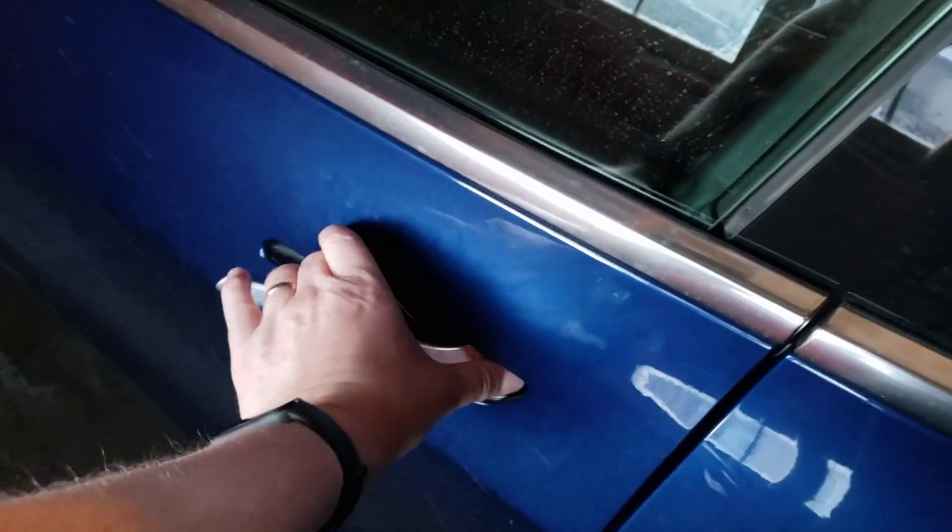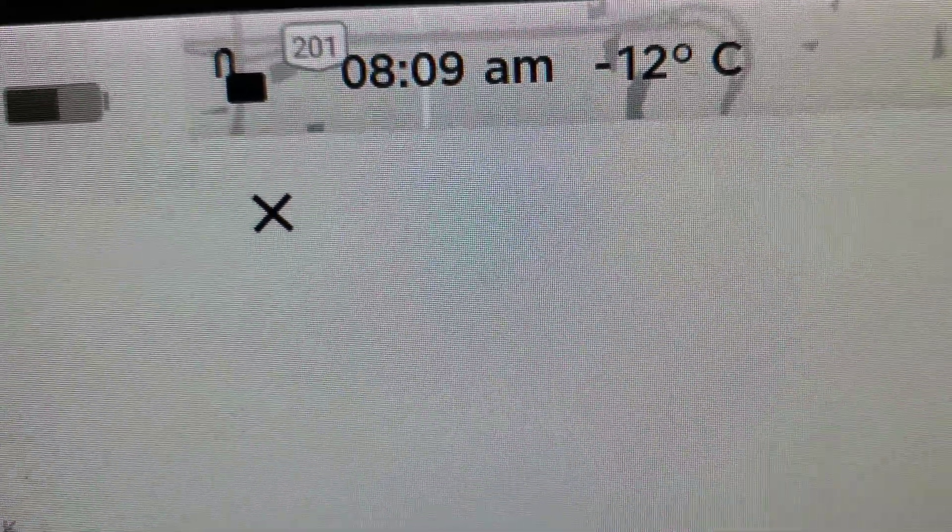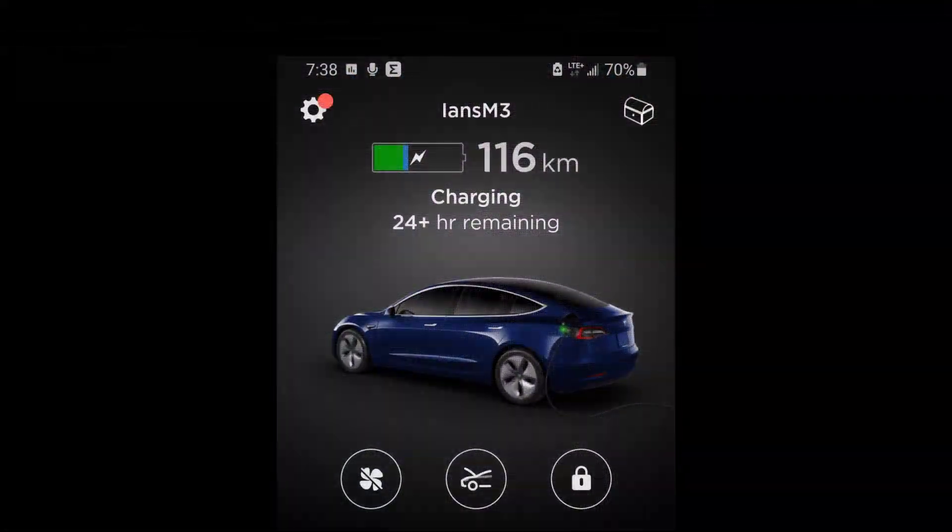When we look at the temperature inside the garage, the car itself thinks it's about minus 12 Celsius, and I think that's probably accurate. You can see the car is on the other side of the garage, away from the man door to the house. To make this test as harsh as possible, I parked the car at about 2 PM and plugged it in about 7:30. At 7:38 PM I've got 116 kilometers of charge. You can also notice there's a little blue bar here — the equivalent of a snowflake — indicating the battery is, in fact, cold. So this is about as chilly as it's going to get, and this is real life.